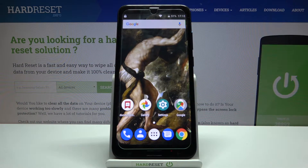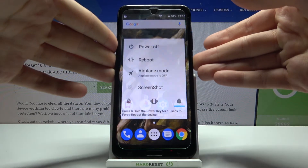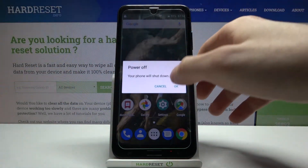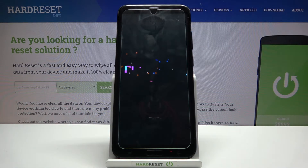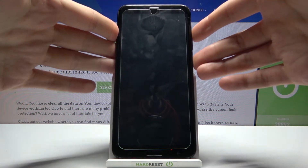Here I have Duo Duo Go J6 Plus and today I'm going to show you how to enter fastboot mode on this device. First of all, you have to turn your device off by holding the power key, and after it turns off completely, hold down a combination of keys — power key and volume up at the same time for a few seconds.